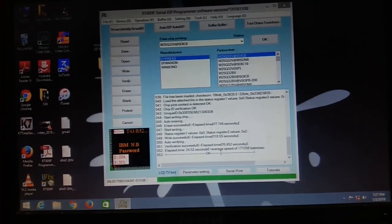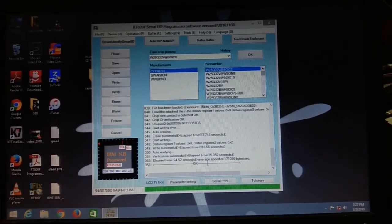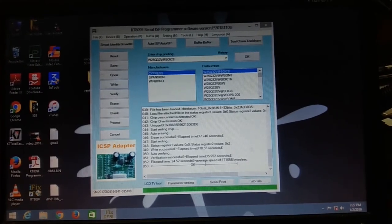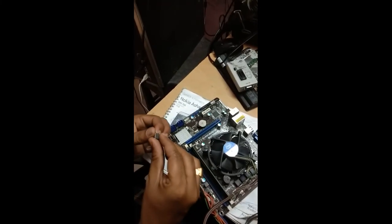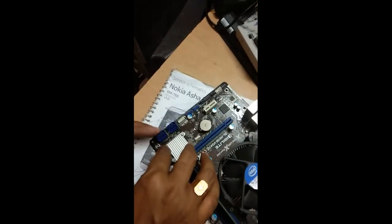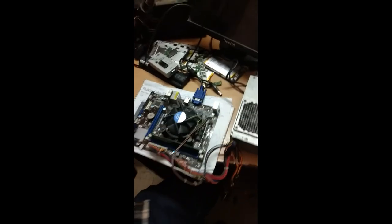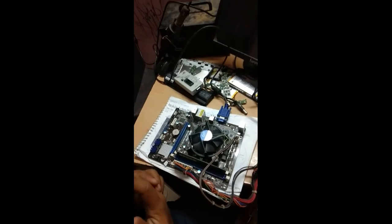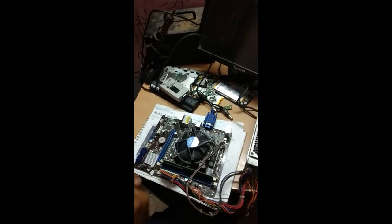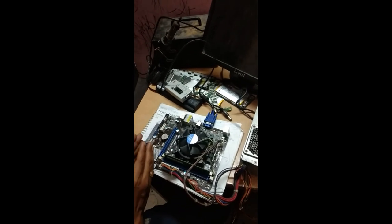Now we need to insert the BIOS chip back into the motherboard and check. That is how a program is written into a BIOS IC using the RT809F programmer. I am disconnecting it. Note: there is also a reading process — to keep this video shorter I have covered that in a separate video. The link is available in the description — you can see how to copy the BIOS program from a working BIOS IC.